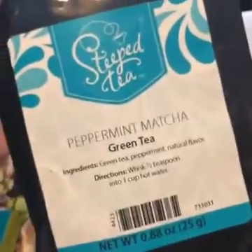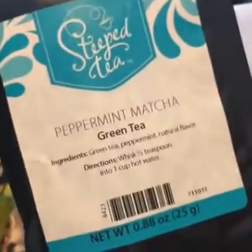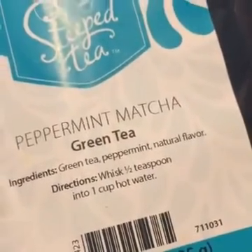Peppermint matcha — really, really yummy. You know what this would be good in? A buttercream frosting — a peppermint matcha buttercream frosting on some chocolate cupcakes. Maybe I'll make that up.